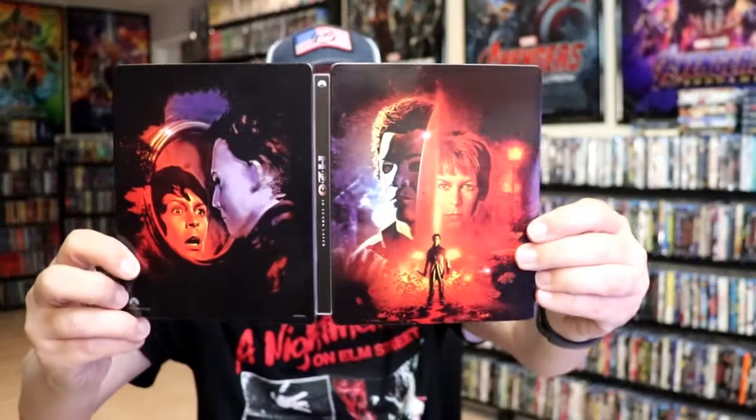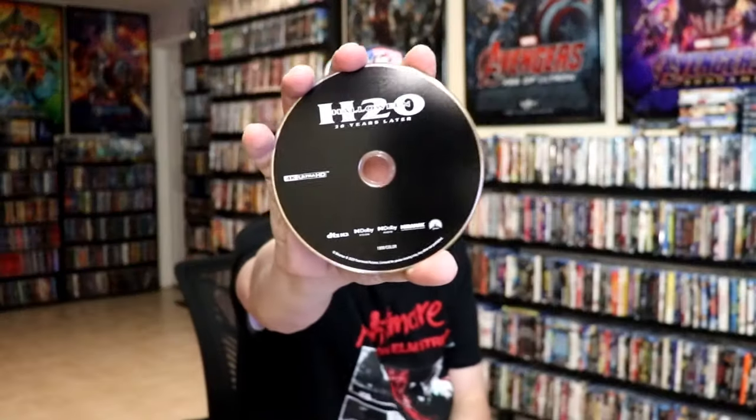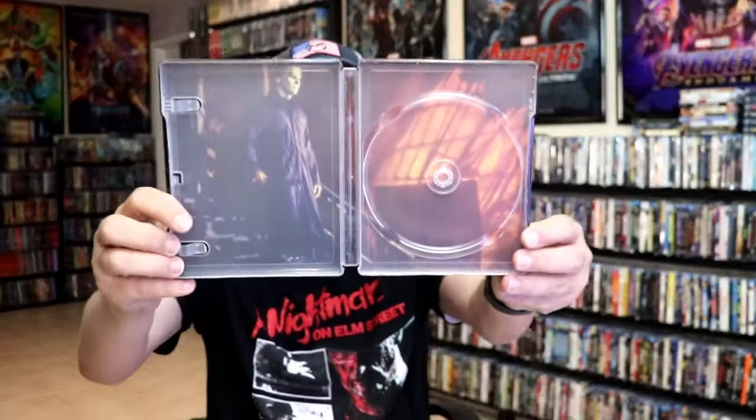We open it up. We have our front and back together. On the inside, we do have the digital code. And we have just the one disc — the 4K disc with no disc art. But we do have some great looking inside artwork.